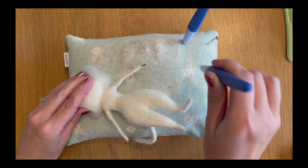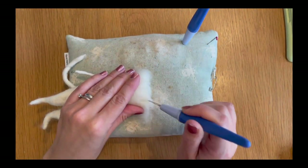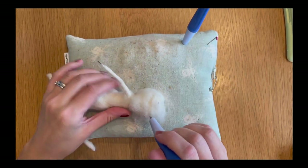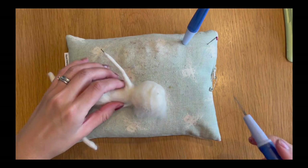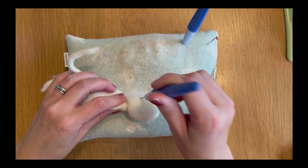It's really important that you focus on getting this felted down into the neck area — that crease of the neck — to create that divide, otherwise you're just going to have one piece the same width all the way down, and it's going to take away from that realistic look we want to go for.